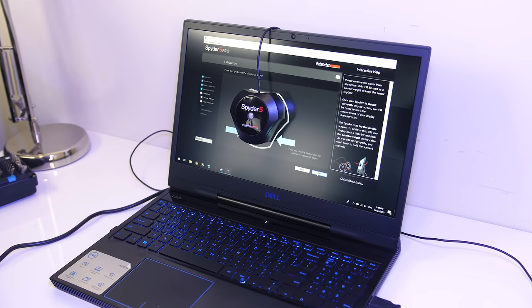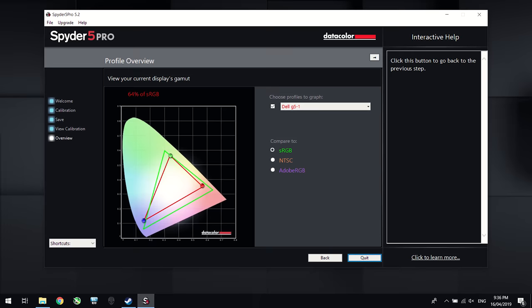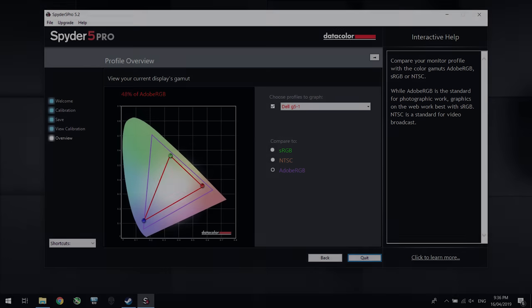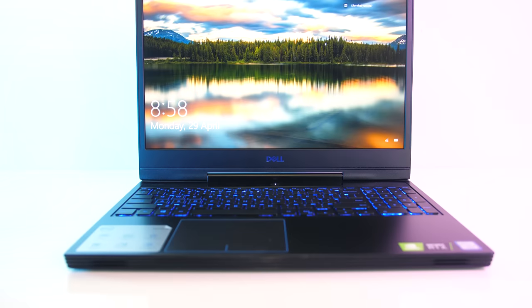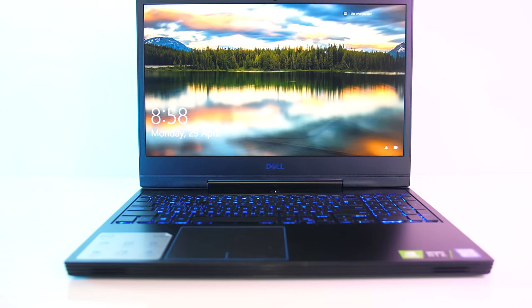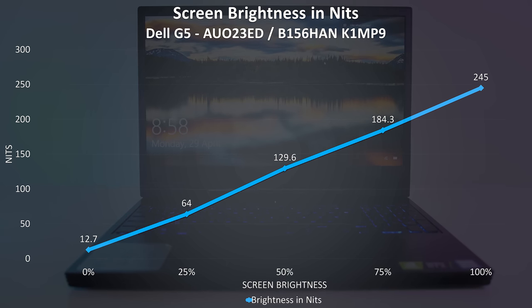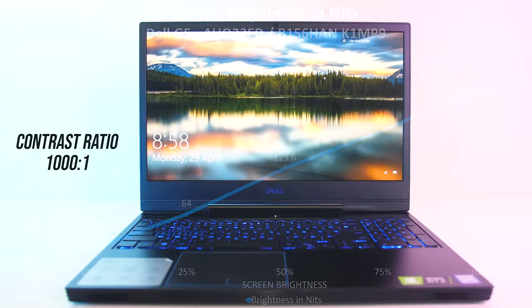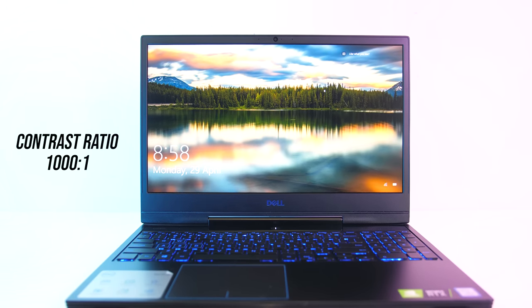I've measured the color gamut using the Spyder 5 Pro, and my results returned 64% of sRGB, 46% of NTSC, and 48% of AdobeRGB, so on the lower side but I think less of an issue for a gaming laptop. At 100% brightness in the center I measured just 245 nits with a 1000 to 1 contrast ratio. I've taken a long exposure photo in a dark room as a worst case backlight bleed test, and the results in my unit were quite good, nothing noticeable during normal use, however this will vary between laptops and panels.